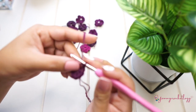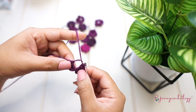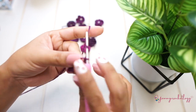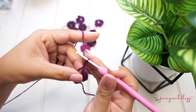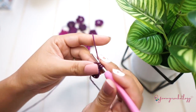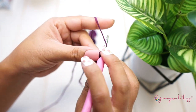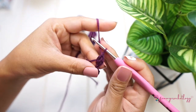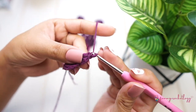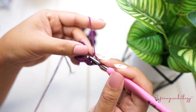Let's start the third petal for our little flower. Chain of two again — one and two — and then double crochet three times: one, two, and three. Then chain of two to end the petal and slip stitch to the magic circle. There you go, you have three petals.